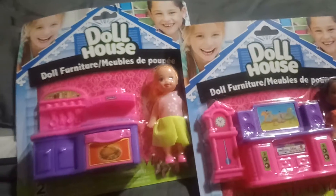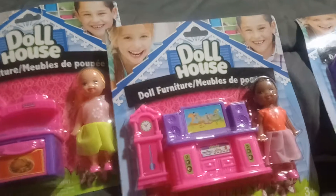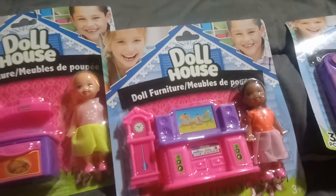Anyways, thanks a lot for watching this super quick Dollar Tree haul, and I'll talk to you in my next video. Bye!